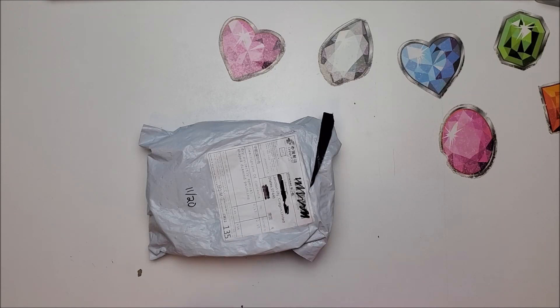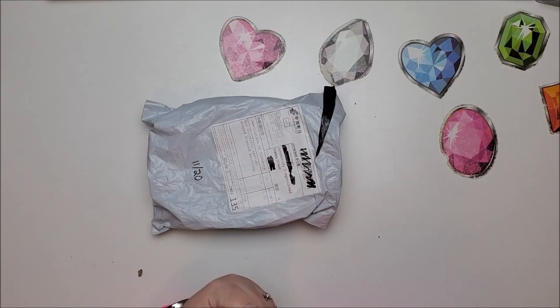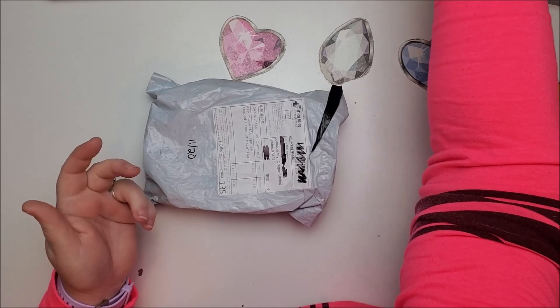Welcome back to my channel everyone, this is Donnie and you're watching Diamond Painting by Donnie. Today I have a small unbagging from China — this came from AliExpress. If you watched one of my monthly subscription box unboxings a couple boxes ago...